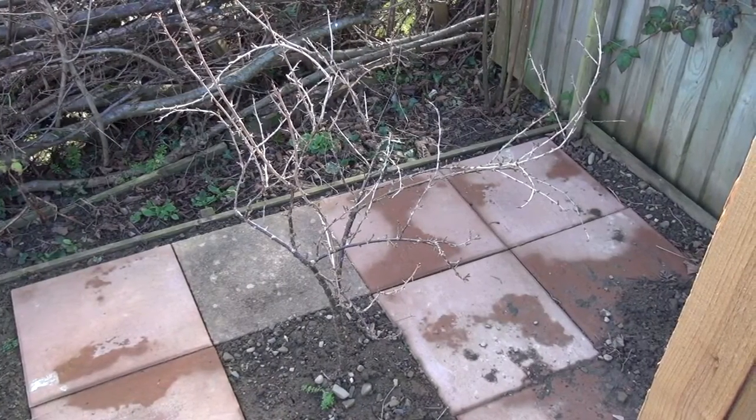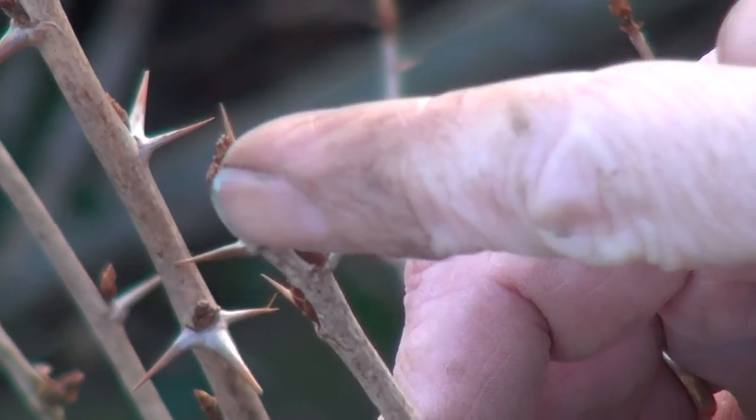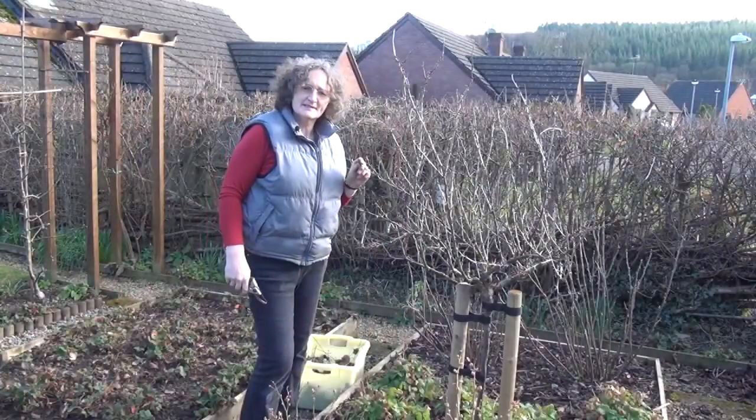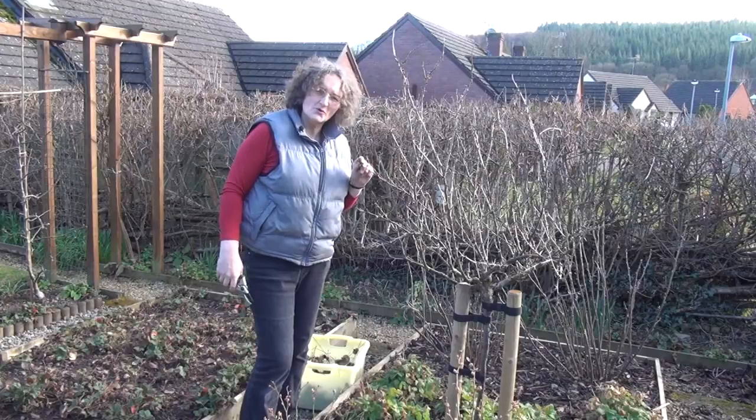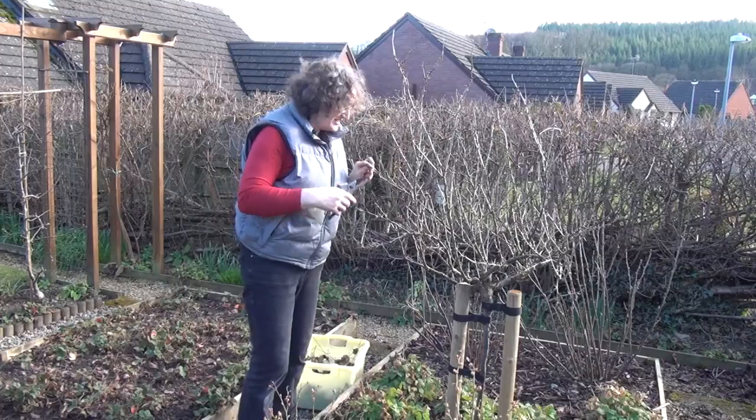Compare that with this young gooseberry bush and you can see all sorts of little new growth and shoots. So I think the time has come, the walrus said, to take this gooseberry bush out. I'm going to start by chopping it into pieces.